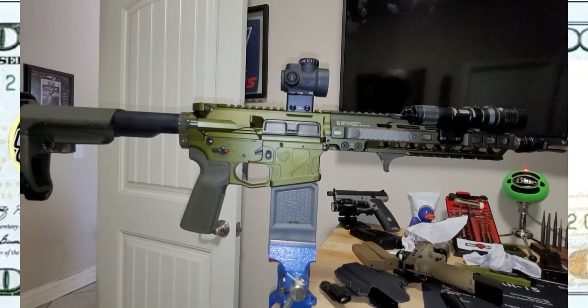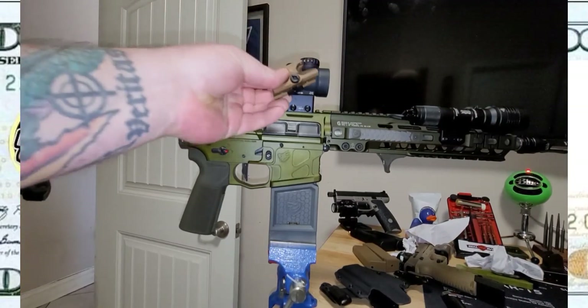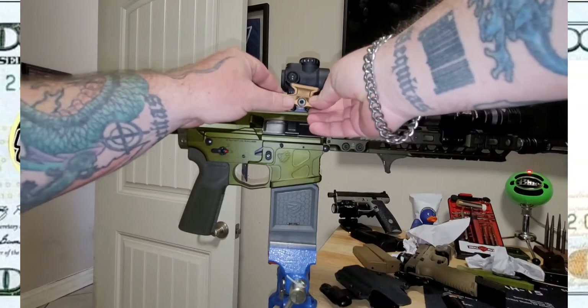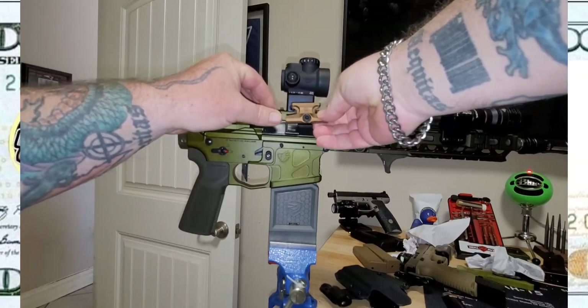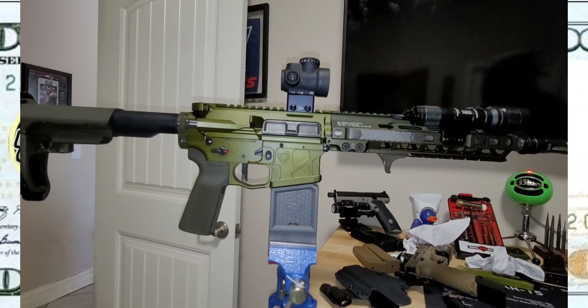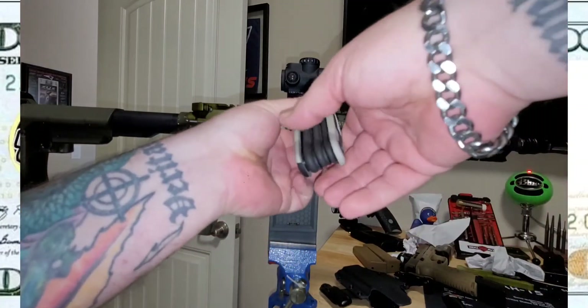I did see some guys complain that the lower one-third basically matched the height of the stock mount. There's no way to really know until I take that off. So that's a Torx — hold on, here's my Torx. It's even open to a size. Is this for this one or was I doing something else?